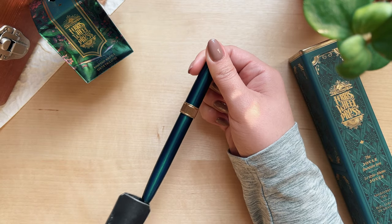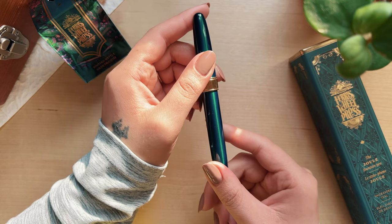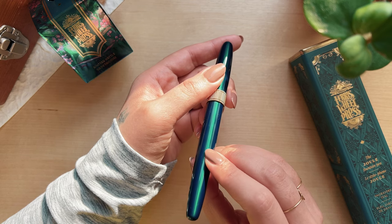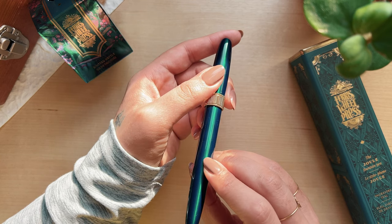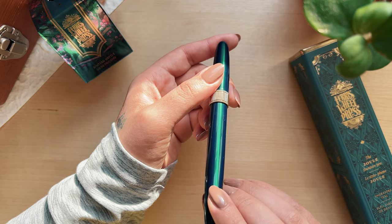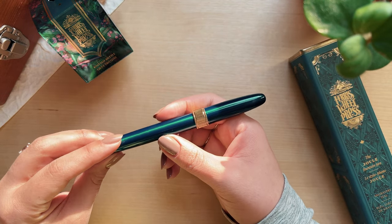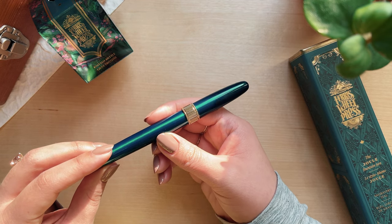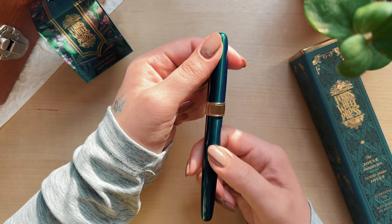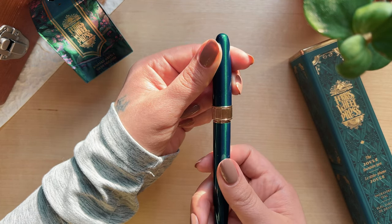I have it in the engraver's teal and it almost has like a cat eye effect to it. It definitely looks like a jewel and it's so beautiful — it has a beautiful shiny quality that I've never seen before on a pen. This is a full brass body with their unique sapphire lacquer finish, and the gold accents are also brass but double plated with gold.